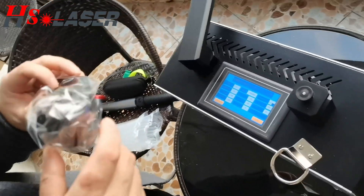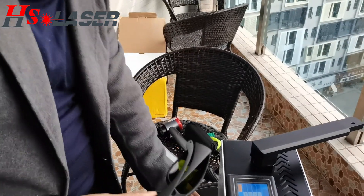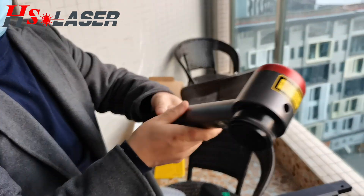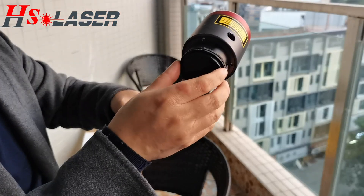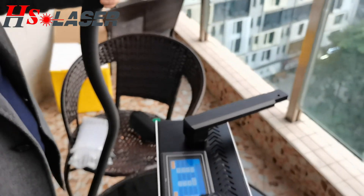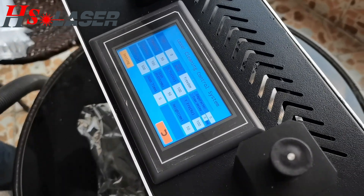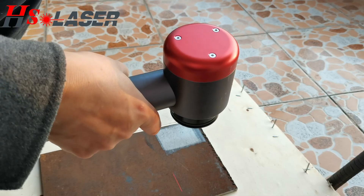Right now we can show you how to clean the laser head. Before we do it properly, we have to turn it off. Now we can try to work — first turn on the power. When you click the start, we will use the machine and can start working.